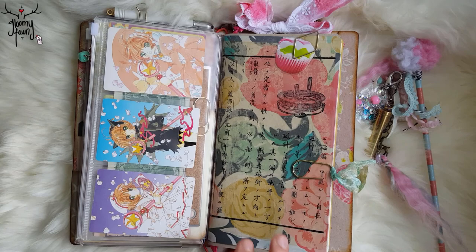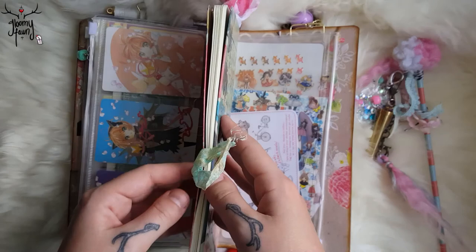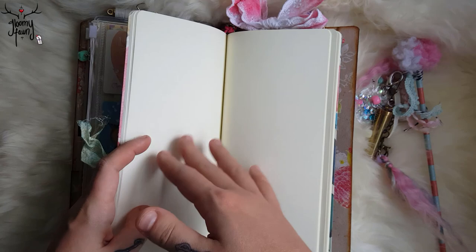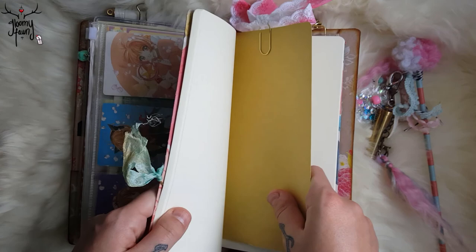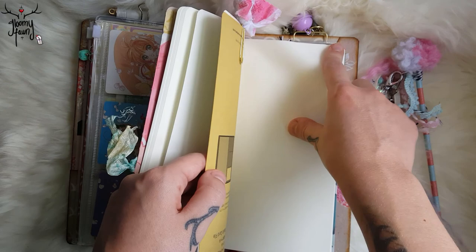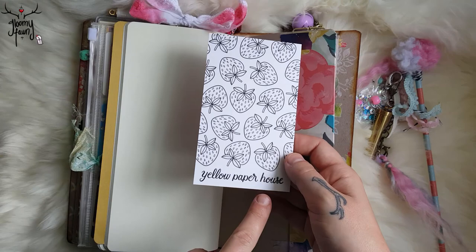I got these inserts — it's the Tomoe River paper from Paper Penguin Co. on Etsy. I really like the quality. This one is a pretty large one with double the amount of pages, and I really like how thick it is. I think I'm going to use this as an art journal — I just recently set it up so I'll do doodles and stuff inside. I just have a little bookmark there that I like to write on so I don't indent the pages on the other side. I covered this book up exactly the same way. I also use Yellow Paint Paper House — her cards are always super cute.